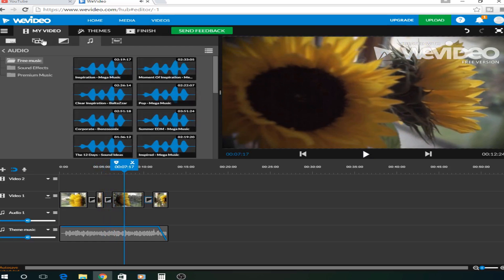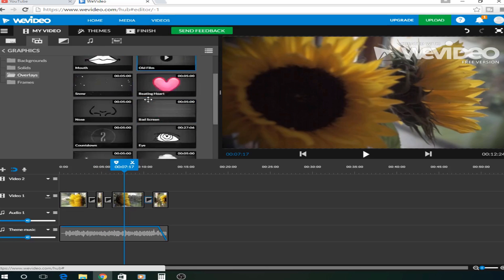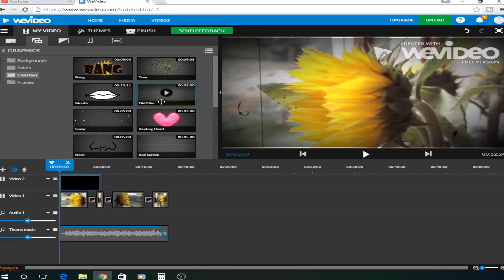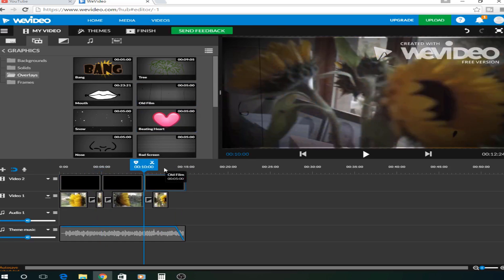You can also add an overlay on this. So I might put some old film — and some more old film on each clip.